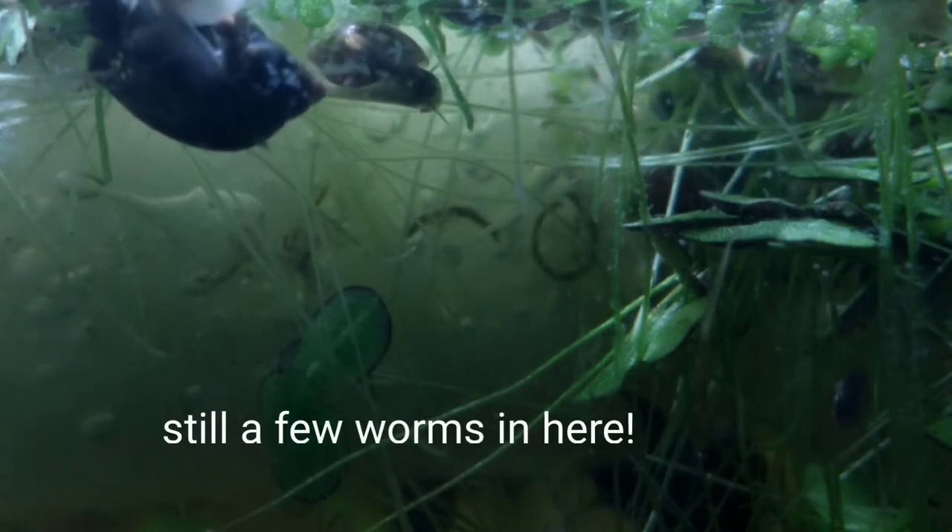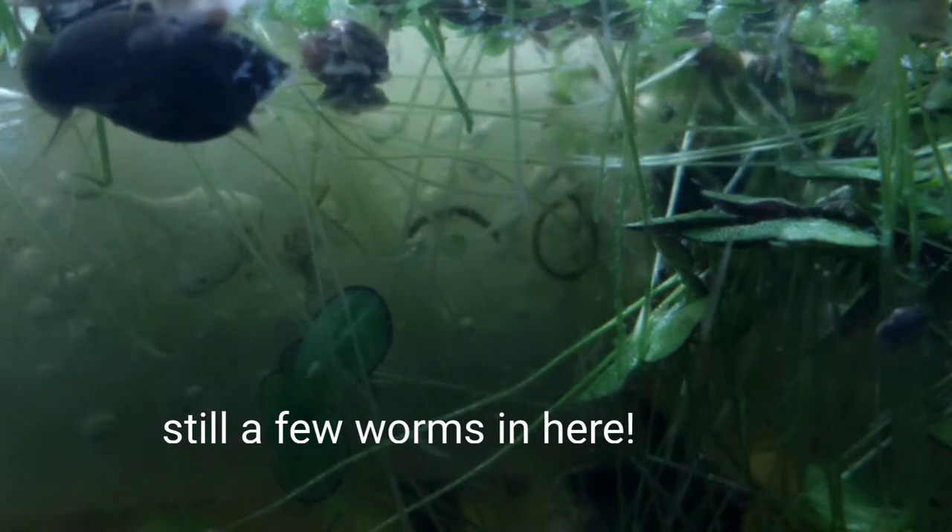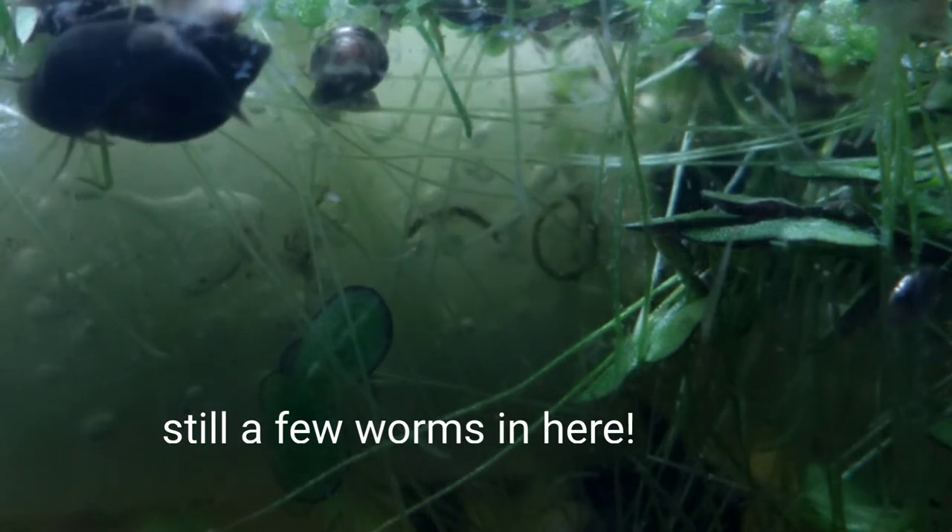But the snails are pretty active and pretty happy, so we've built a decent bladder snail aquarium if nothing else. We also have some planaria and other creatures in here, quite a bit of paramecium. I can easily raise paramecium — they're very, very easy to work with, and they don't seem to mind pretty much any conditions as long as there's water and food.